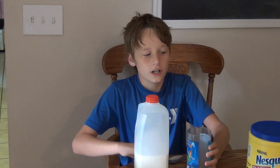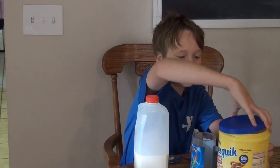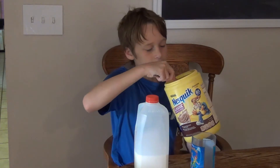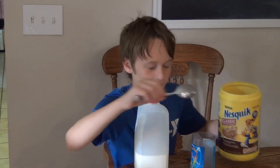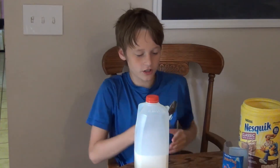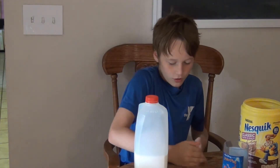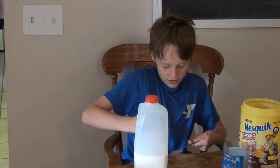You're going to need a cup. We're going to open the chocolate milk mix just like this, and it should look like this when the lid is off. Take your spoon, pour it in, and be sure not to spill the chocolate milk.